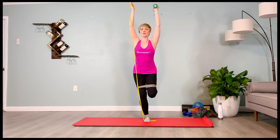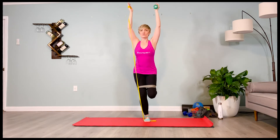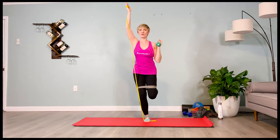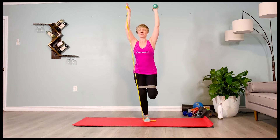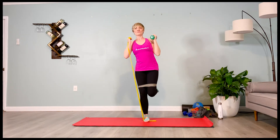Exhale the weighted arm down — two, three, four. Inhale, lift it up — two, three, four. Exhale it down — two, three, four. Inhale lift — two, three, four. Exhale down — two, three, four. Inhale lift — two, three, four. Inner thighs pull you back. Exhale. Inhale, pelvis pulls down as you stand up.